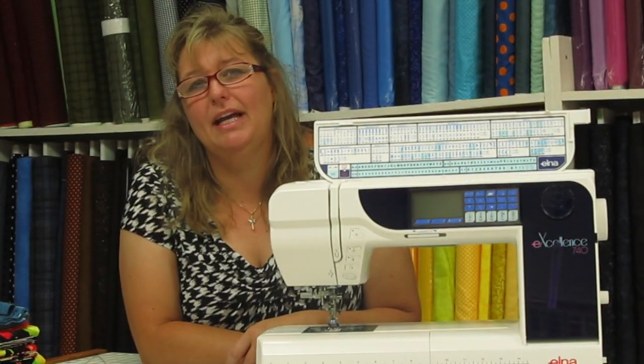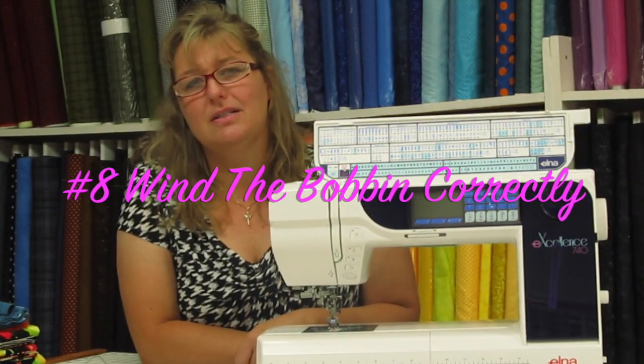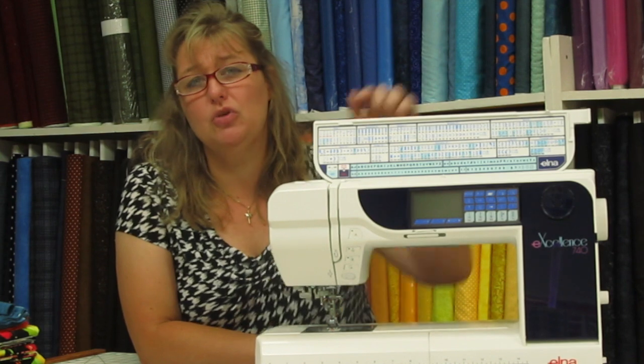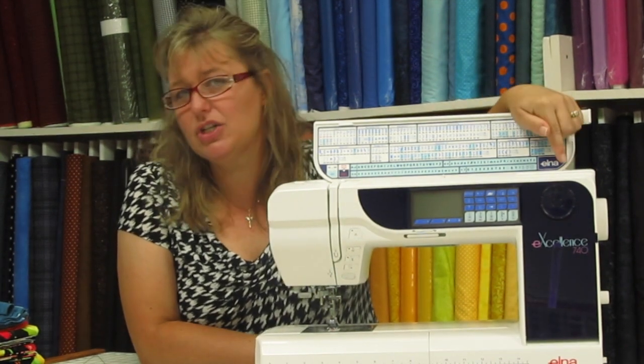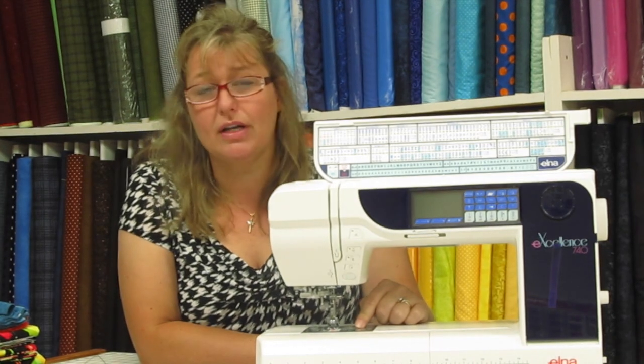Our spectacular tip number eight involves winding the bobbin. This step might seem a little tedious but it is extremely important that when you wind your bobbin you have the right tension on the bobbin, and that when you insert it in the bobbin casing it goes through the correct tensioner.